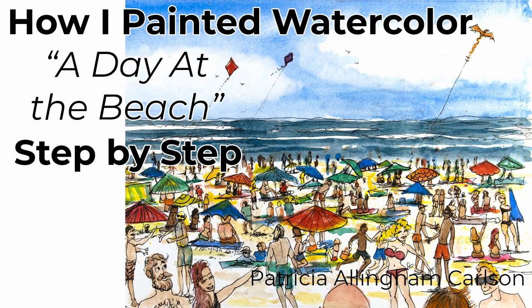Hi, I'm Patricia Ellingham Carlson, and this is my video of how I painted a day at the beach.